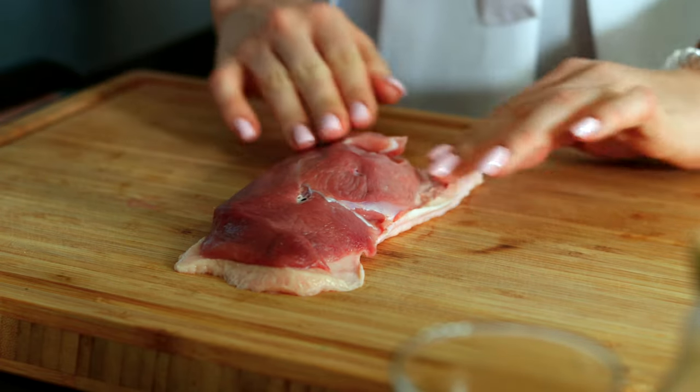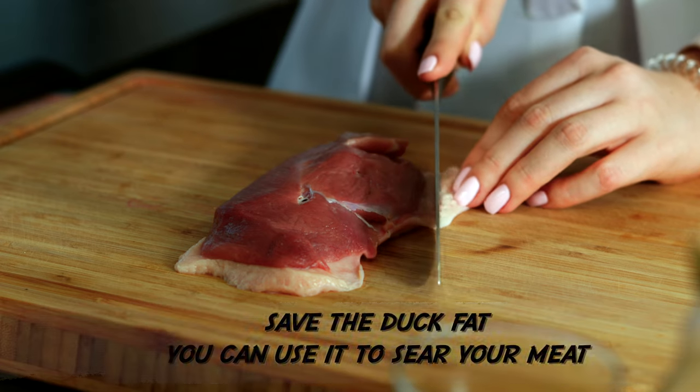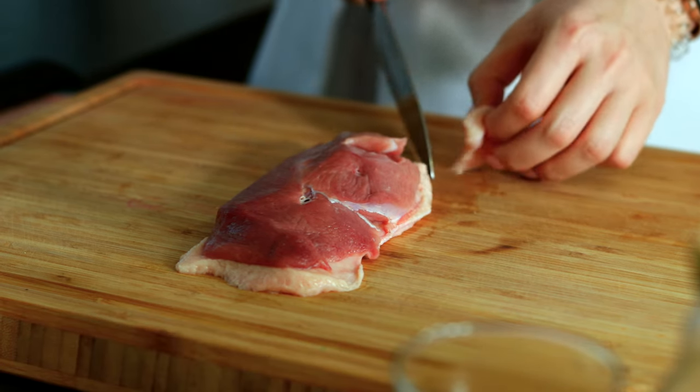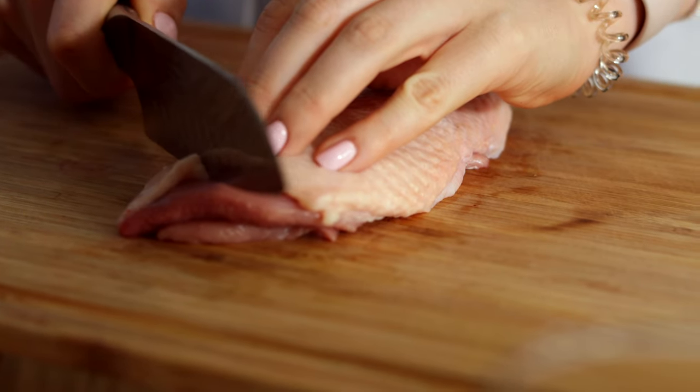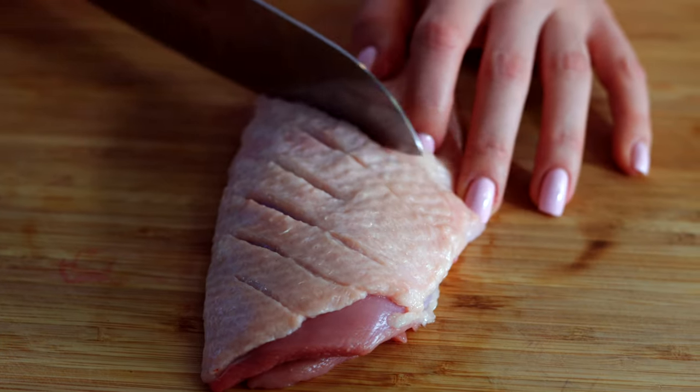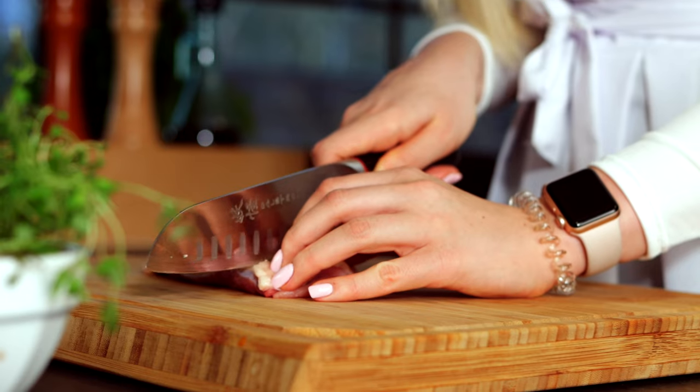First off, trim up the duck breast if you have any excess bits of tissue — just get the fat in line with the actual meat. Next, with a razor sharp knife, score the fat. Just slide the knife through without pressure. You don't want to go too deep, otherwise you burst the flesh.